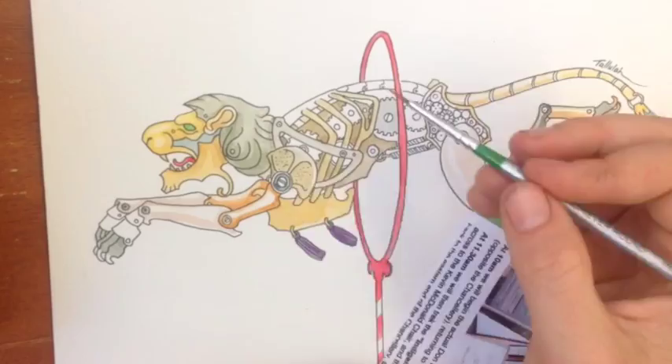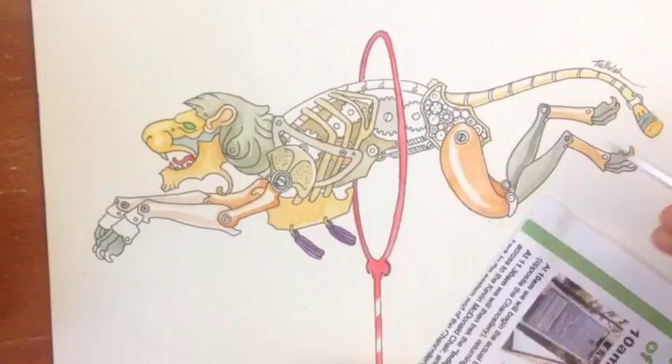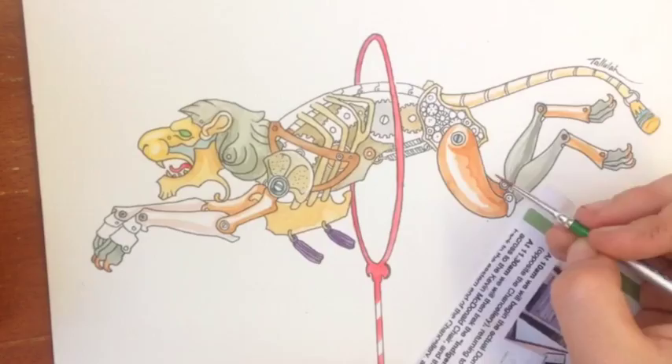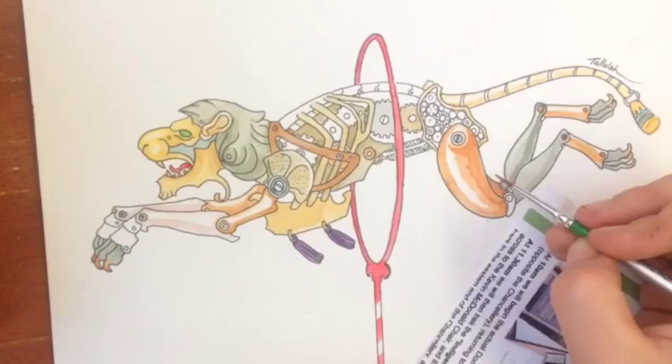In the meantime this lad is a companion piece with my steampunk monkey in a fez. I also have an elephant, a circus horse and a lemur in my sketchbook waiting to be drawn up and painted as well. If people are keen I'm more than happy to do another time lapse with the inking up of those and all the painting. Just let me know in a comment or send me an email if you would like to see them.